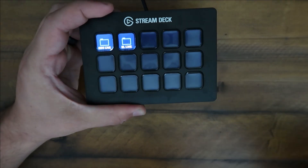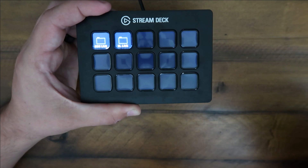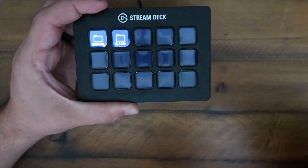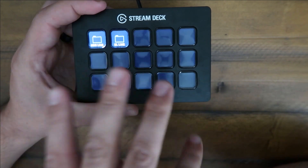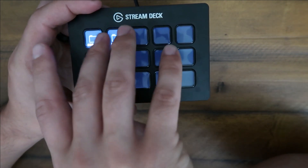Super easy to use — you plug it in, download their software. This is kind of like their standard size. They have one that's way bigger, and then they have a micro stream deck, which I think is only a few buttons.